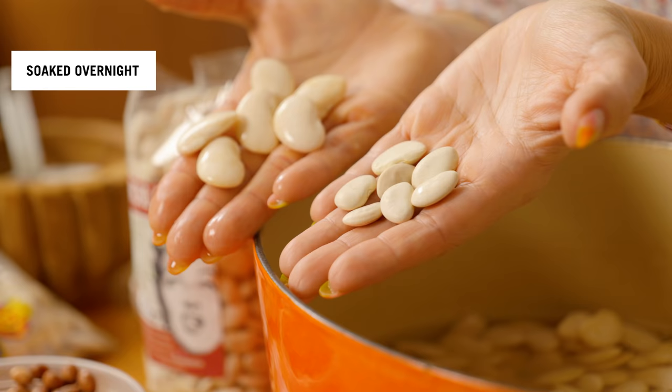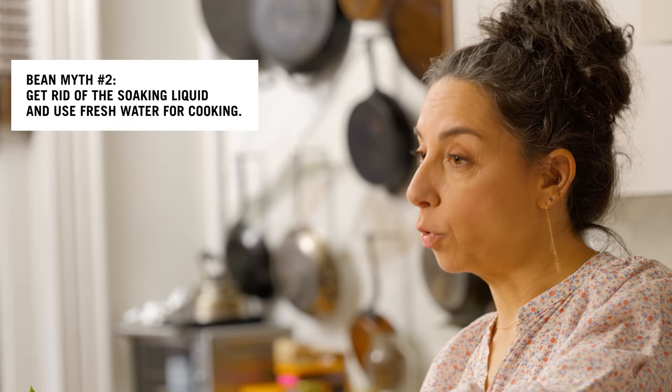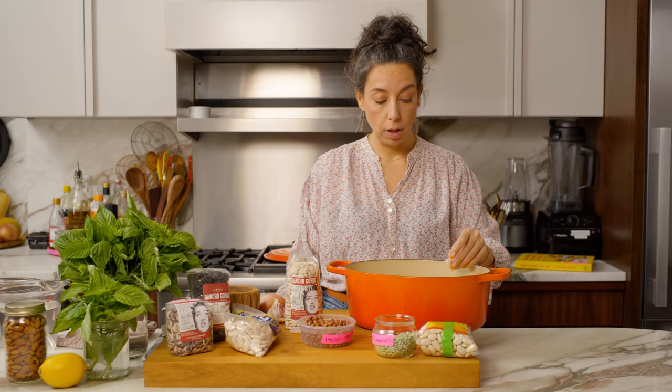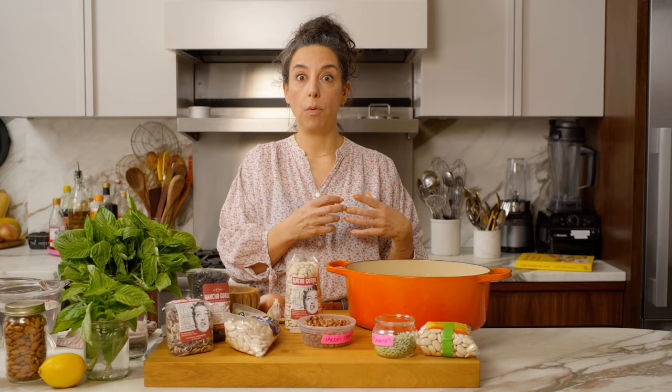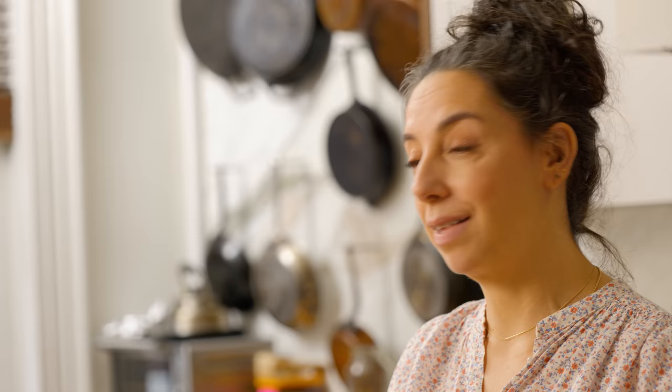They're going to absorb a ton of water while they're soaking. These sat overnight — look how amplified and giganticized they are. I use the water that the beans were soaked in. This is something Rick and I agreed upon: if you go to the trouble of soaking the bean, you shouldn't throw that water out, especially now that it's salted and flavorful. Some people believe you have to rinse the beans to avoid the farts, but I just think you're either a person who farts or you're not — it's not the bean water's fault.